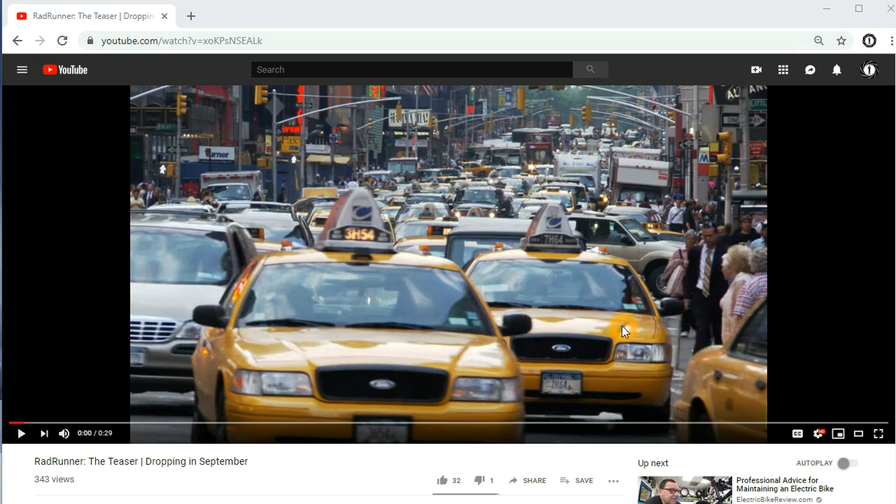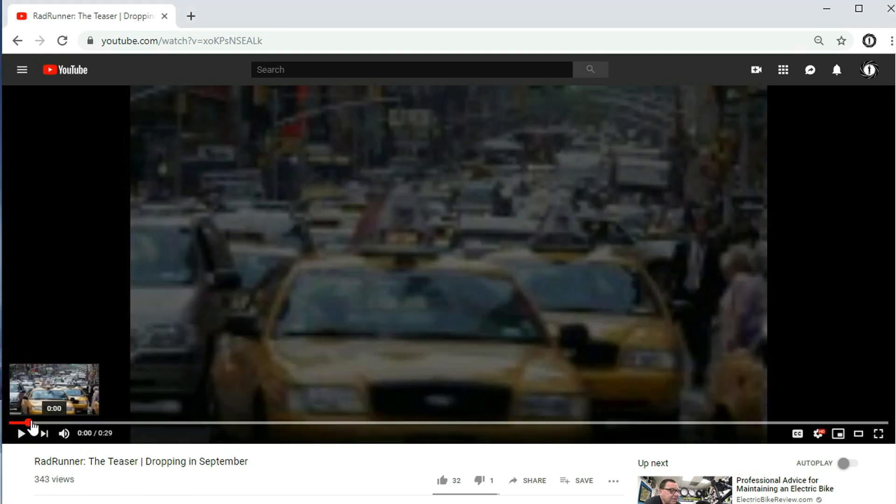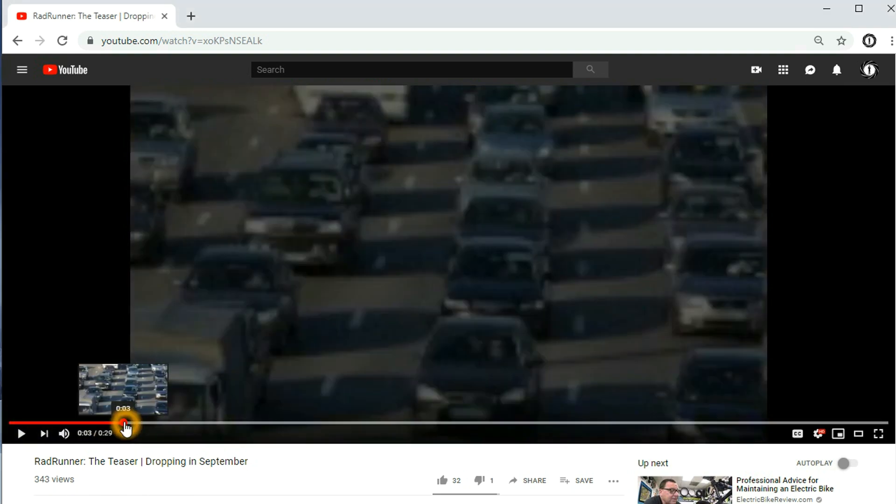It's dated 8/22/19, and it's about Rad Power Bikes. Something's happening — they're all talking about it. I want to go over the video where it teases whatever is going on. I will have a link to the video so you can all watch it.